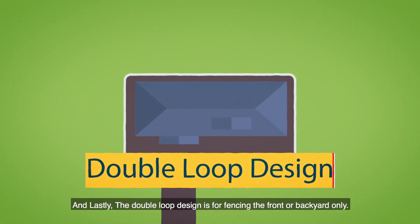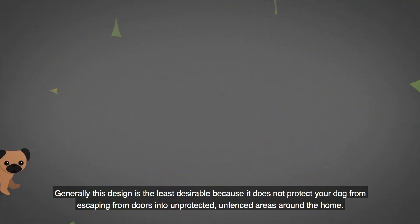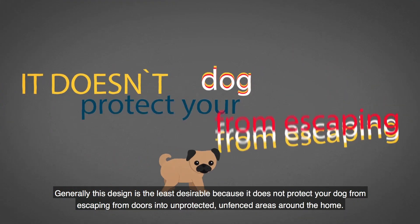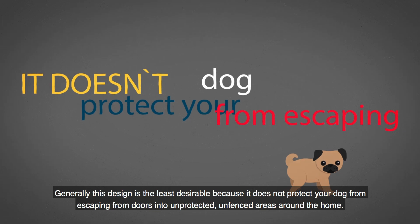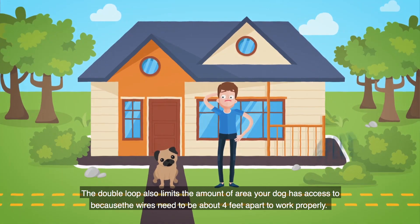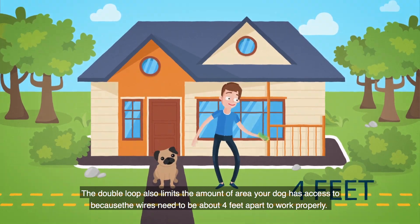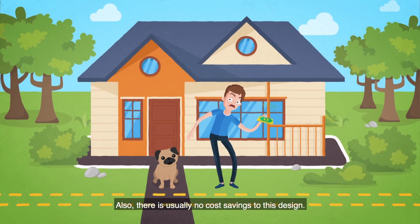And lastly, the double loop design is for fencing the front or backyard only. Generally, this design is the least desirable because it does not protect your dog from escaping from doors into unprotected, unfenced areas around the home. The double loop also limits the amount of area your dog has access to because the wires need to be about four feet apart to work properly. Also, there is usually no cost savings to this design.